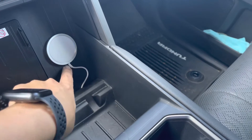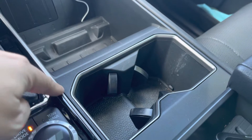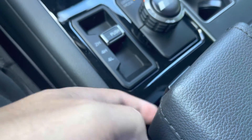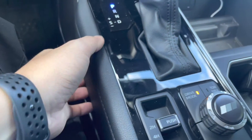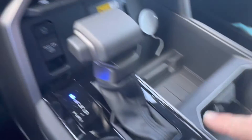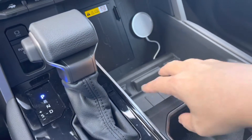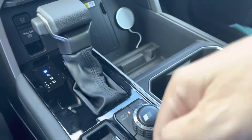I routed it down here, so it's basically coming down here all the way underneath everything, coming up this way, and plugging into the USB-C on the inside of my armrest. You'll have to take this piece out right here — this piece will snap up, and you have to take this off in order to pull it out and route the cable down.